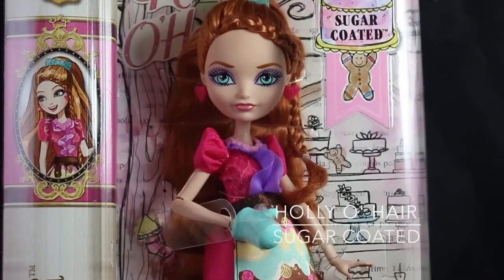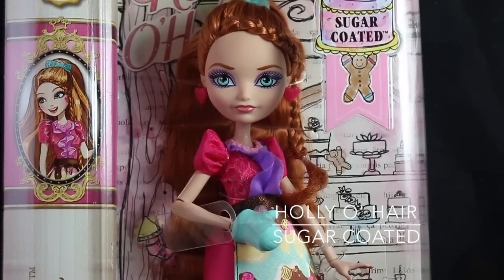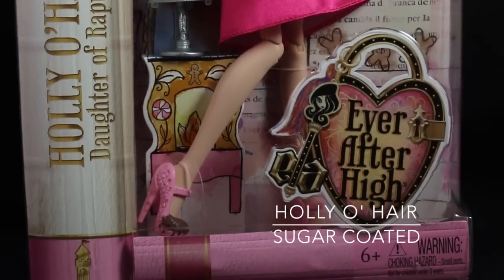Hey everybody, I'm Collegian and I'm here. Today I'm doing a review on Holly O'Hare, Daughter of Rapunzel, sugar-coated — this is the Ever After High sugar-coated doll.